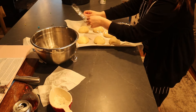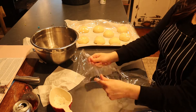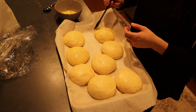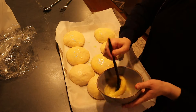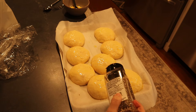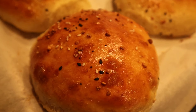After the buns have risen for another 30 minutes, I do an egg wash over the top and can add sesame seeds, poppy seeds, or everything bagel seasoning — I use everything bagel for these. Then I bake them at 400 degrees for 15 minutes. These hamburger buns can literally be done in about an hour and a half to an hour and 45 minutes, so you can start them late afternoon and they'll be ready for dinner.